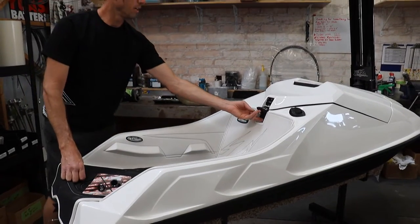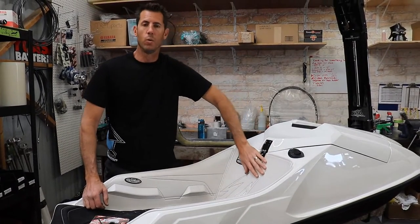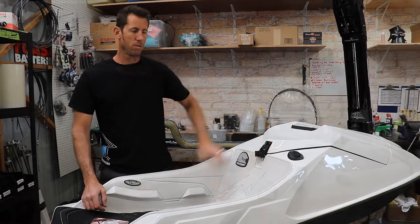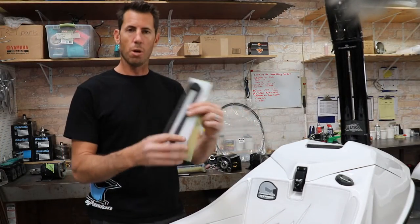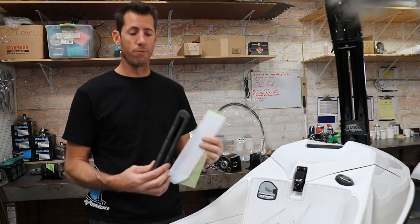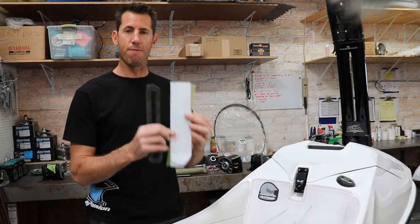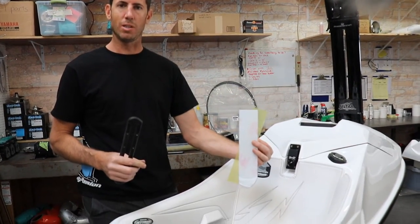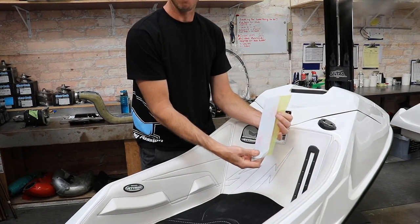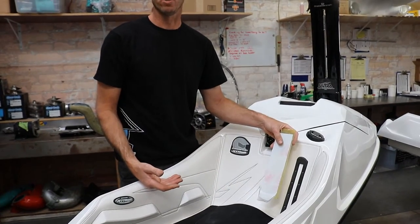We also offer the Kawasaki OEM hood latch — we install it and make sure it makes that satisfying click. Another cool feature some people opt for is a fuel viewing window. We install it with a bezel and fiberglass it into the ski. It's a dual-window design that keeps fog down, so it's a great way to see your fuel level.